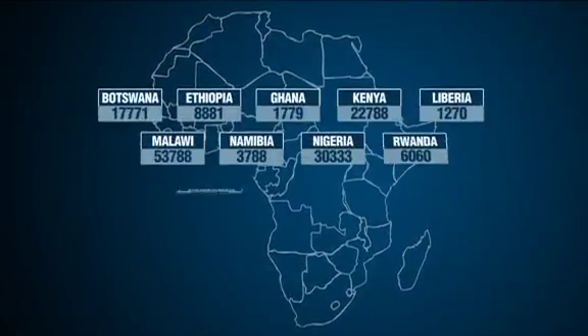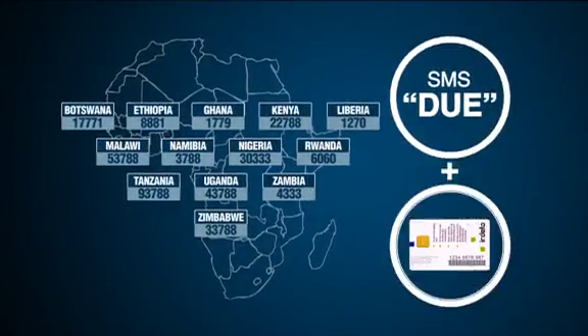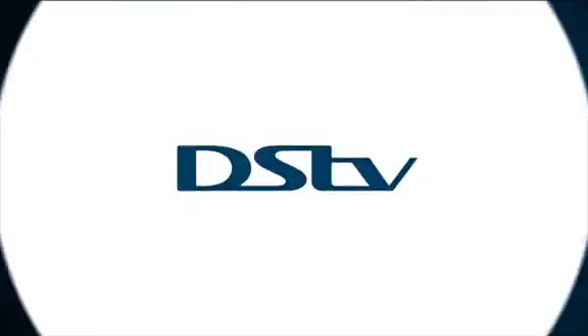Alternatively, you can use your country shortcode and simply SMS the word DUE plus your smart card number to the code applicable to you. Your life made easy with DSTV.